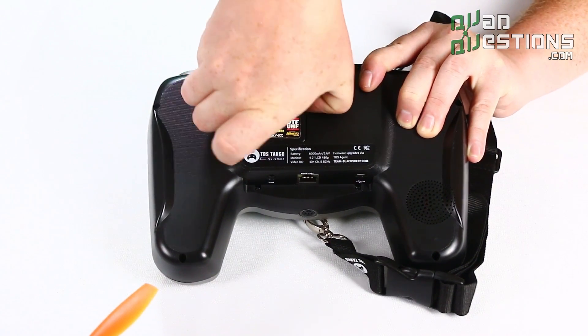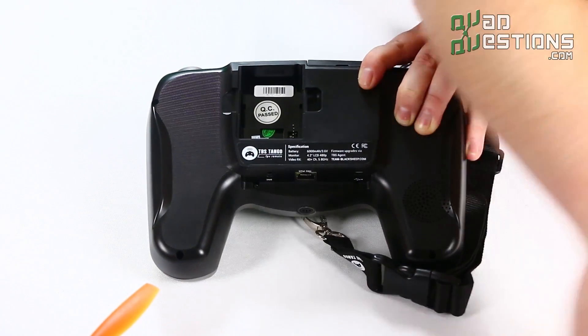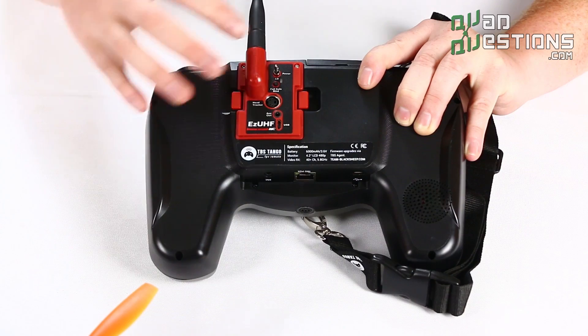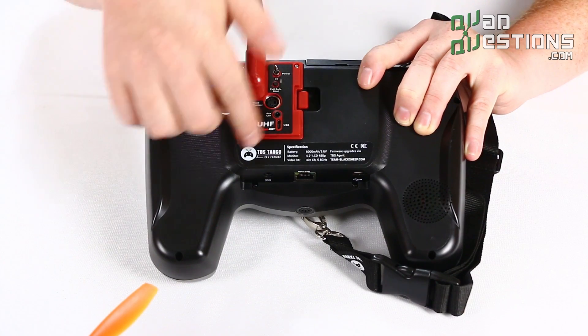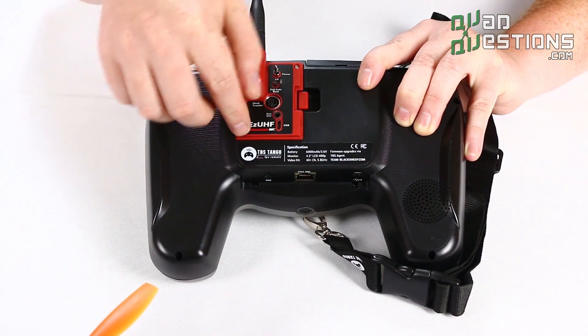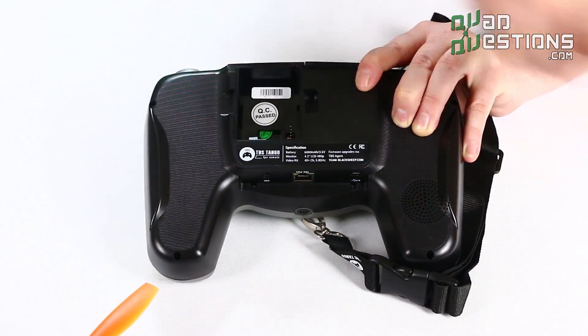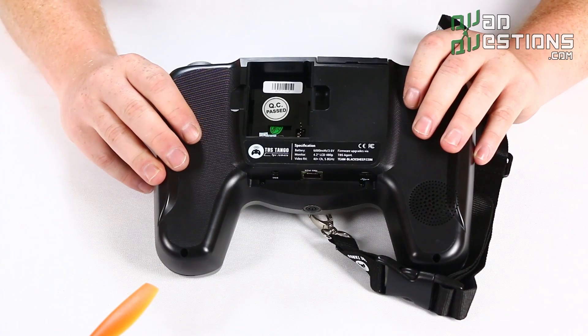It even fits the Immersion RC EZ UHF module, so basically it outputs a PPM signal or it has specific protocols for Crossfire and XJT. It's really universal in that regard — you can use it with pretty much any technology out there.